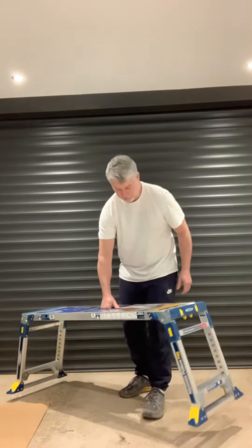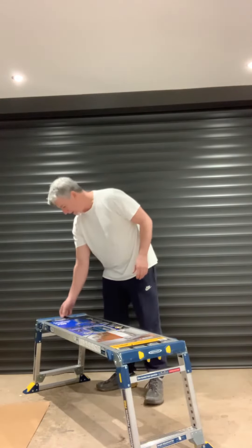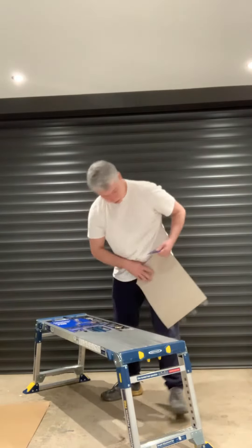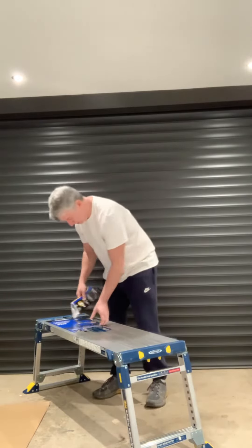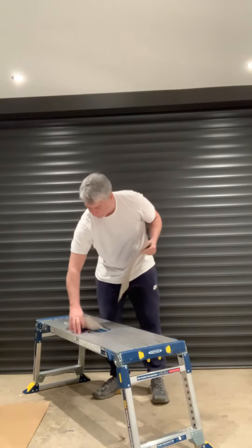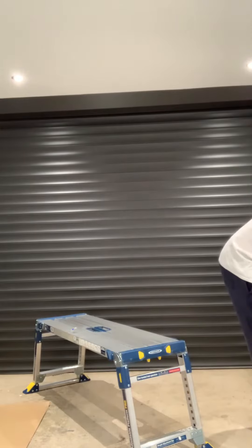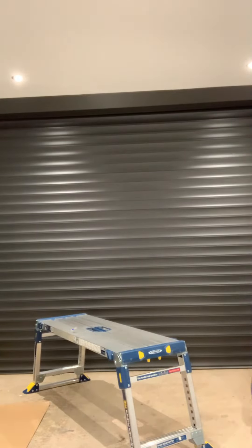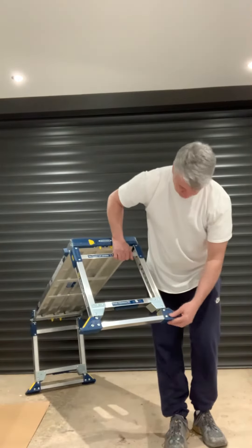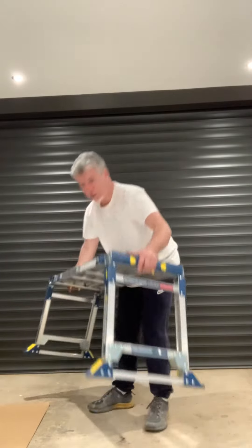There is a video on Werner's YouTube, so you can check that out. Let's get some paper off. It's got a 5-year guarantee. It's got rubber feet on here, so anti-slip — won't scratch the floors, which is pretty cool.